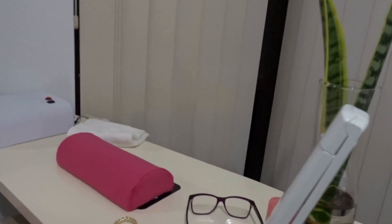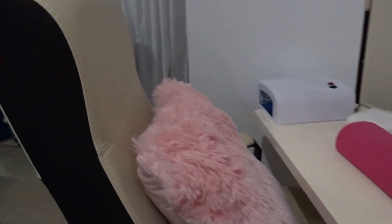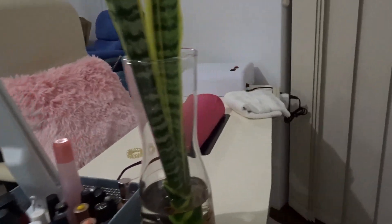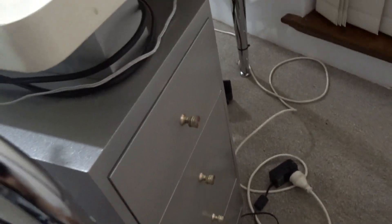Here's my table for manicure. I've got my nails here and the chair. This manicure table is pretty good — it's got four little drawers here.